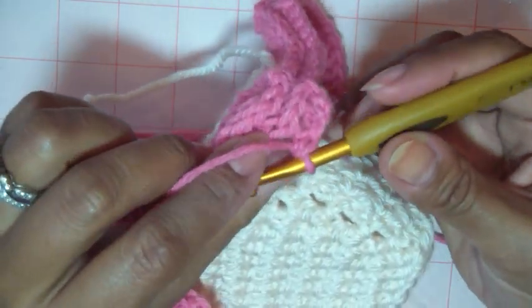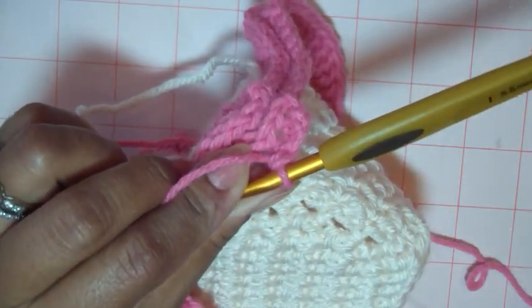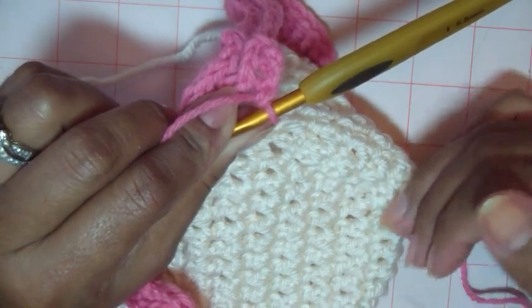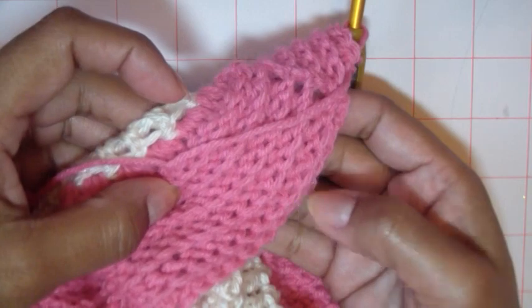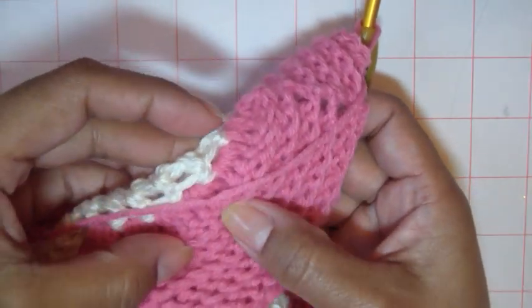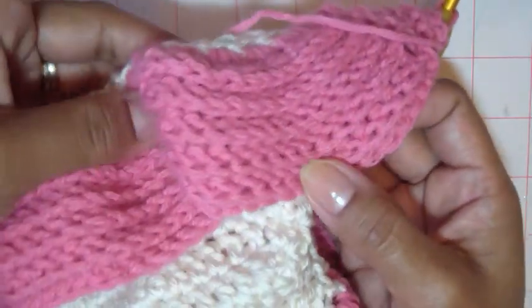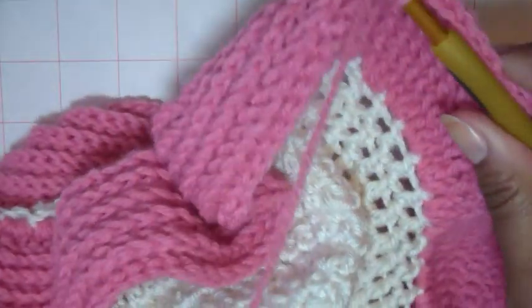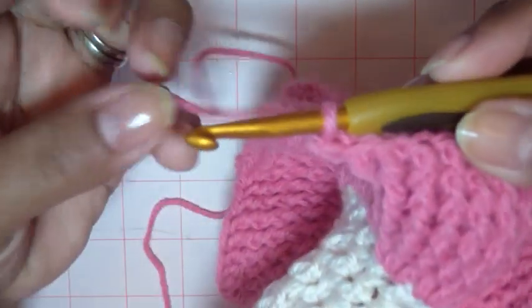You're going to continue doing basically row two until it's the length that you need, which is basically at the base of the cradle. This is the end of about six rounds of that same stitch — just the double crochet. As you can see, the little ripples — I think that's cute. But again, you don't have to do that. You can just work into the same tops of the double crochet like you normally do, and it'll give a different look.